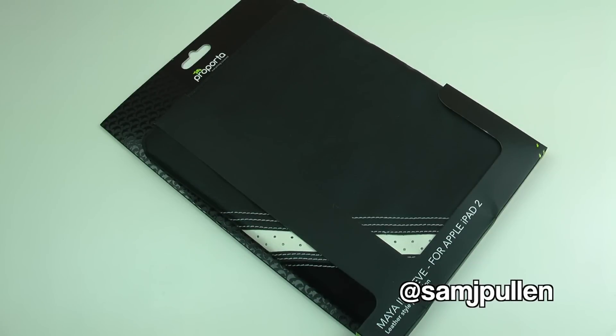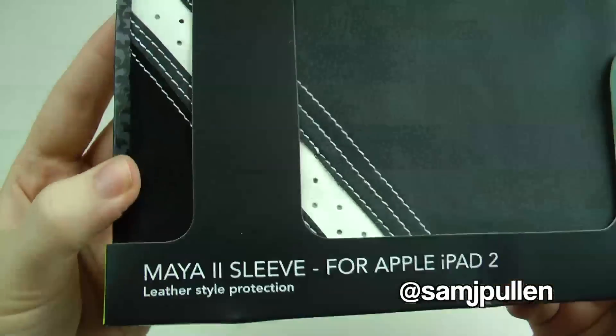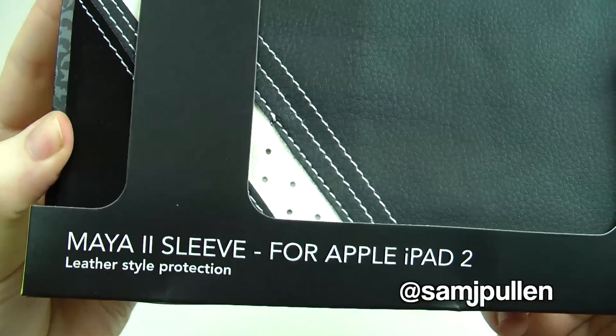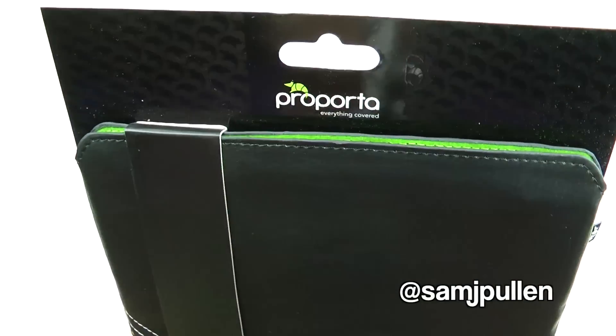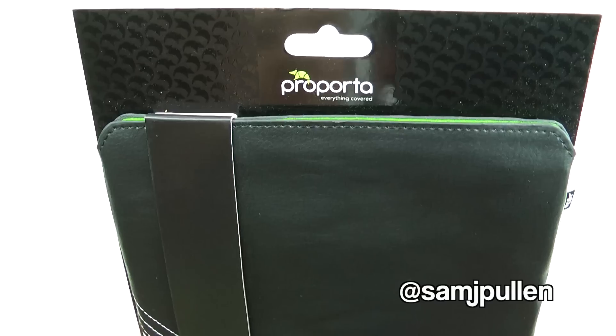Hey everybody, Sam here, and today I've got a nice review for you — it is of the Maya 2 sleeve for the iPad 2. This is from the cool guys over at Pro Porter, so once again thank you for them sending this across to me.